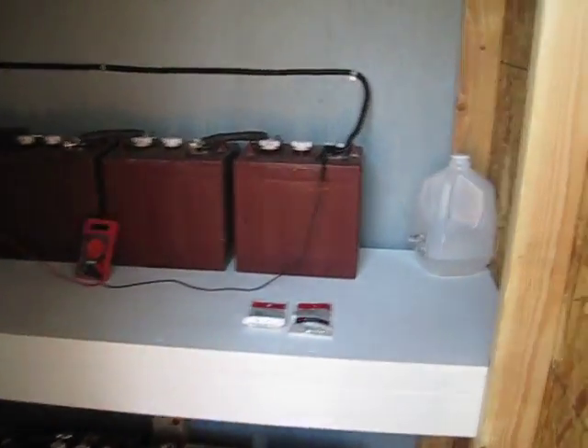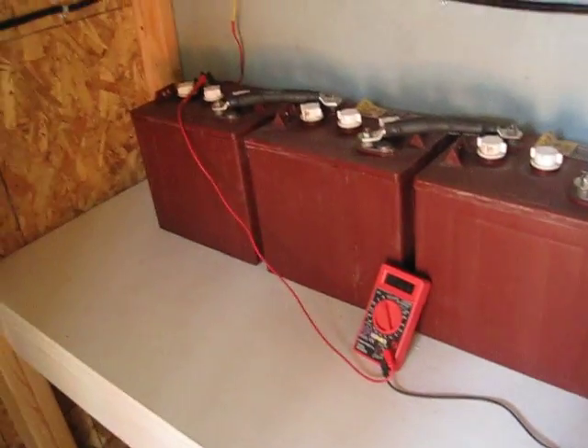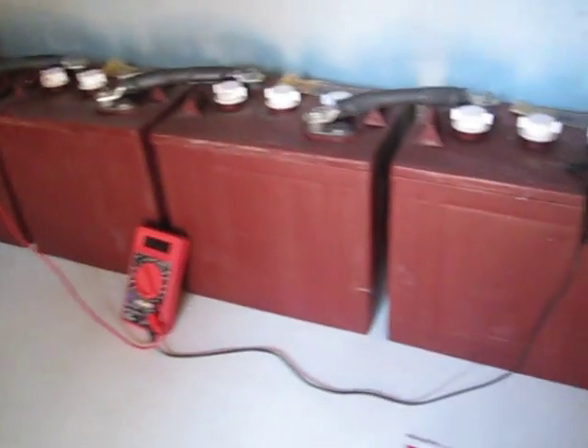Hey guys, it's SD. I went ahead and hooked up one of these exhaust fans to the battery room here. It asked for a 2.5 amp fuse, so I went down to Radio Shack and got an inline fuse holder and got the amp in there.